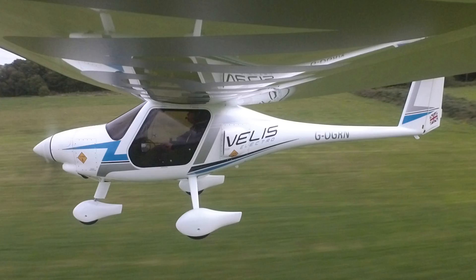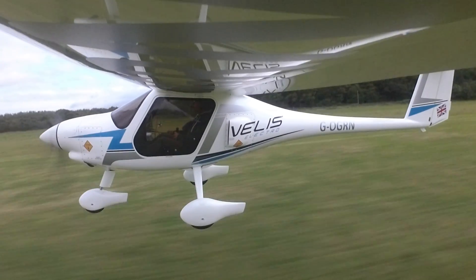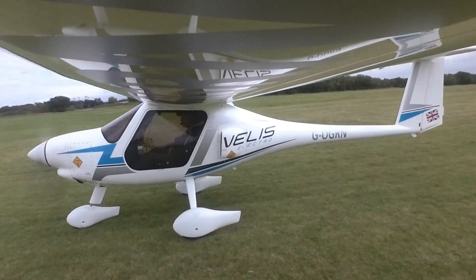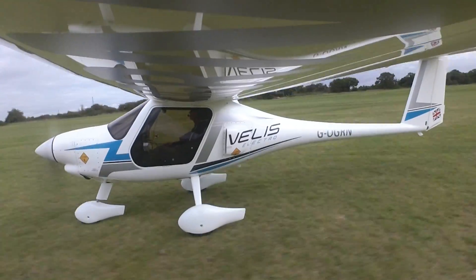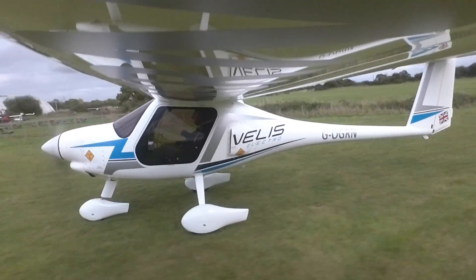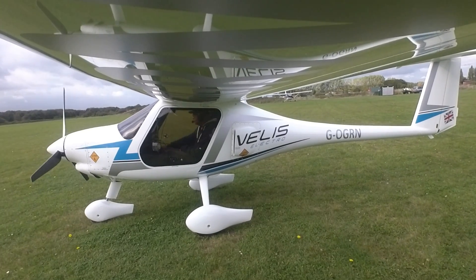The aircraft is significantly quieter both outside and inside. It's obviously not silent because there's still the prop noise, but it is a real step change, and it's really, really smooth. When I was flying the aircraft, I found I was paying almost constant attention to both the state of charge and the flight time remaining in minutes, although obviously the latter is based purely on the power setting you've got at the time.